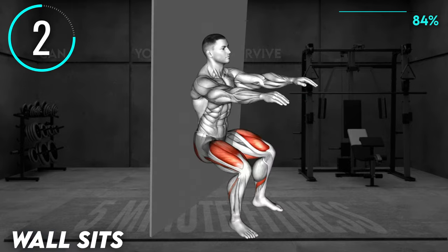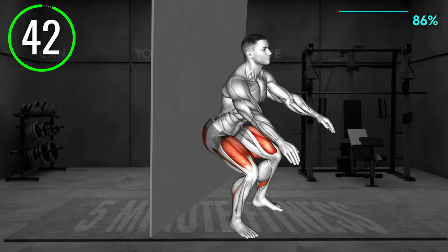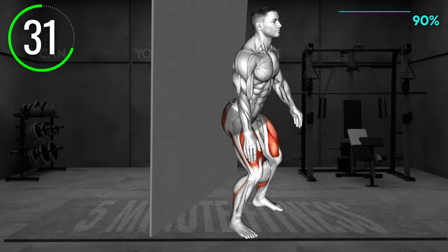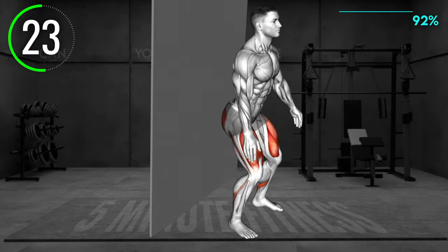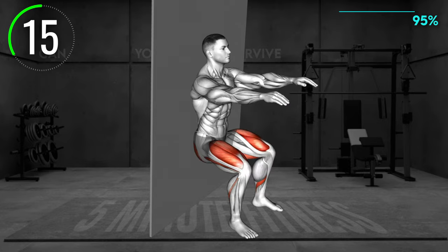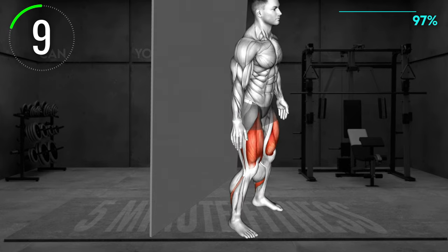Last exercise. Stand facing away from the wall, lean on it with your back, and lower to a squat so your knees are at a 90-degree angle. Brace your arms in front of you. Keep your back, shoulders, and head in contact with the wall and hold the position.